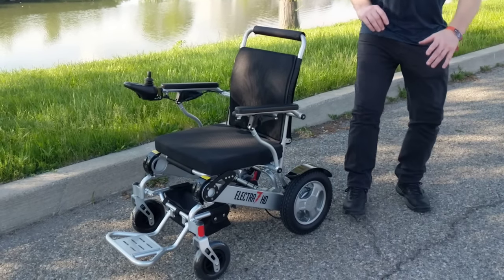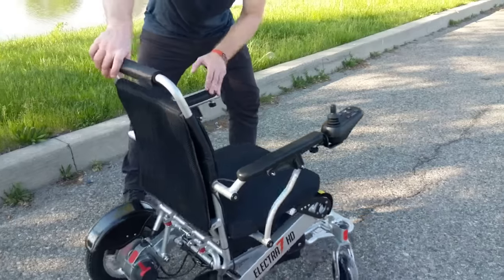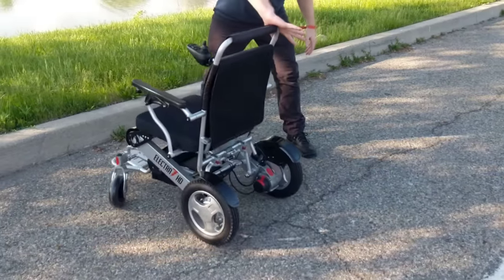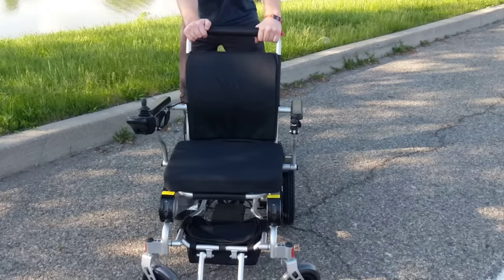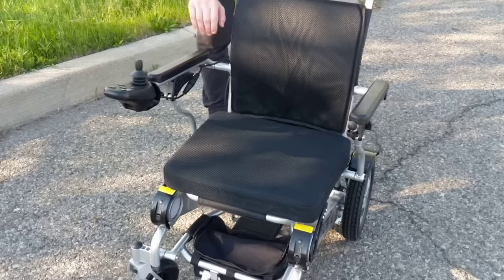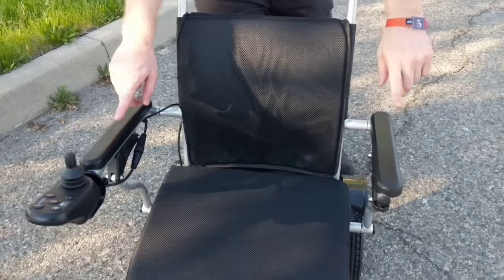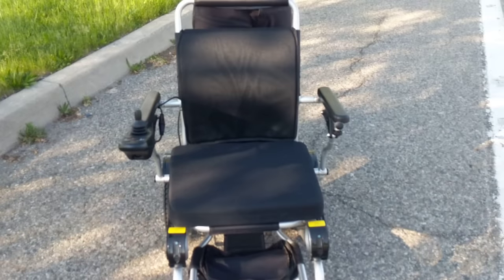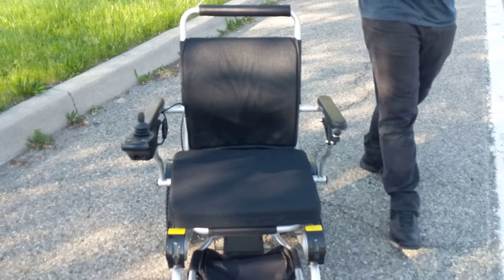First and foremost, the Electra 7, as you can see, is very easy to maneuver. The chair is in freewheel mode, not power mode — easy to work with, easy to maneuver. We're going to point out some of the features here, starting out with one of the things that makes this chair more unique than any other Power Folding Wheelchair available today.